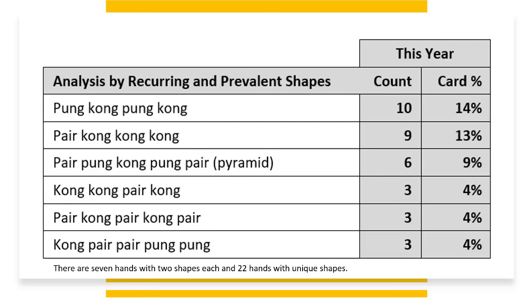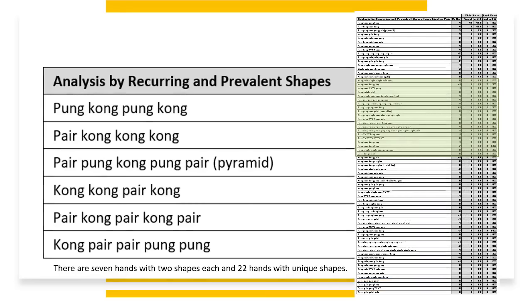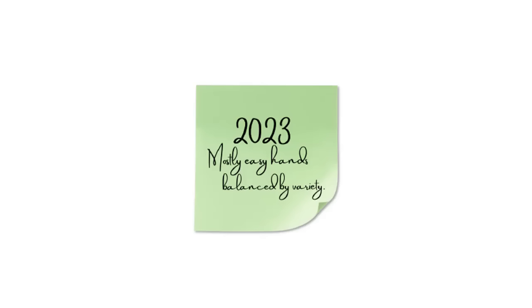We're going to couple this with an analysis by recurring and prevalent shapes. The top six with three hands or more for the given shape are: Pung Kong Pung Kong; Pair Triple Kong; Pair Pung Kong Pair, or Pyramid; Kong Kong Pair Kong; Pair Kong Pair; and Kong Pair Pair Pung Pung. There are seven hands with two shapes each, and 22 hands with unique shapes. The 2023 card has mostly easy hands balanced by variety, so beginners will enjoy the card with 66% easy hands, and experienced players will enjoy it because of variety.